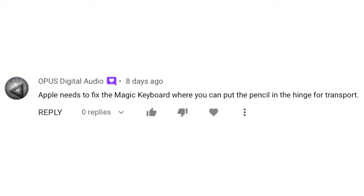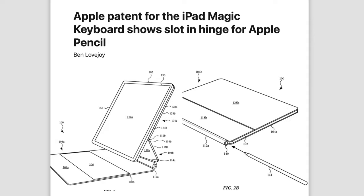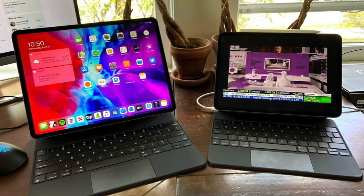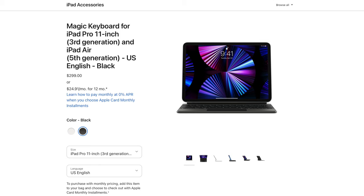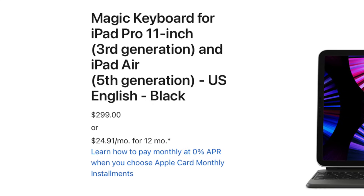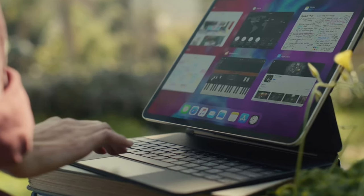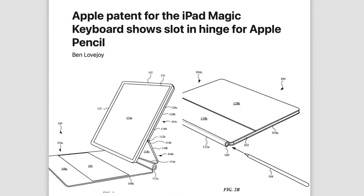Puts Digital Audio says Apple needs to fix the Magic Keyboards so you can put the pencil in the hinge for transport. There have been patents for this, and I do think this would be a great addition for a Magic Keyboard Pro that Apple could launch with the M2 iPad. I do think there's going to be a Pro variant since we're expecting the budget iPad possibly gaining Magic Keyboard support. The pricing structure does not make sense right now since the keyboard itself is basically the same price as the budget iPad. I can see Apple lowering the price of the regular Magic Keyboard and then offering a Pro version that exclusively works with the iPad Pros, giving you additional features like a function row, another port, or a pencil holder within the hinge.